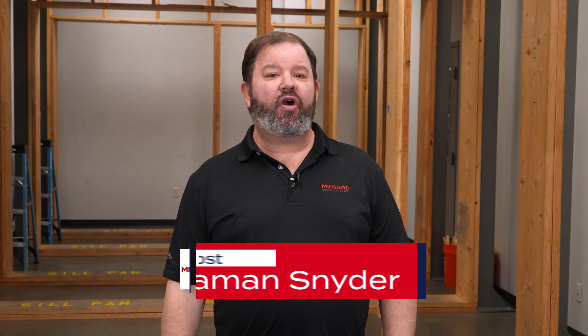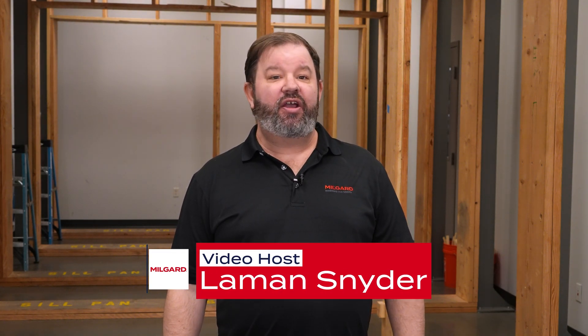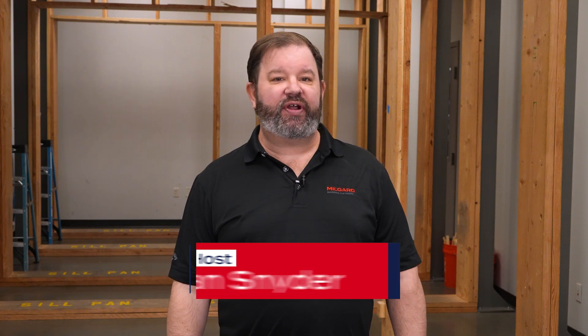Welcome everyone. I'm Lehman from MillGuard Windows and Doors. Today we're in our training facility to demonstrate how to install the AX450 moving glass wall with the stacking door operating style.